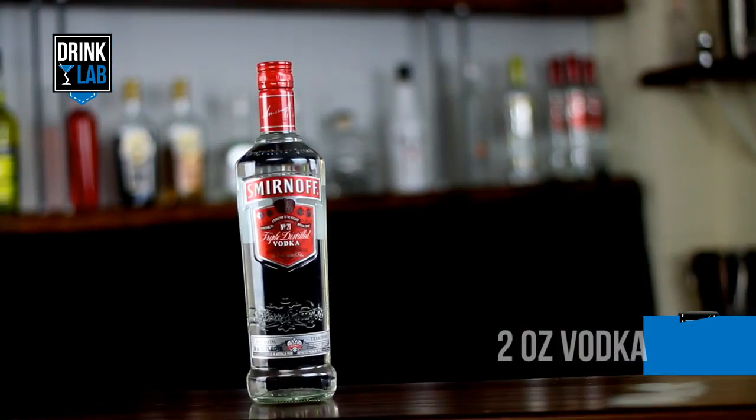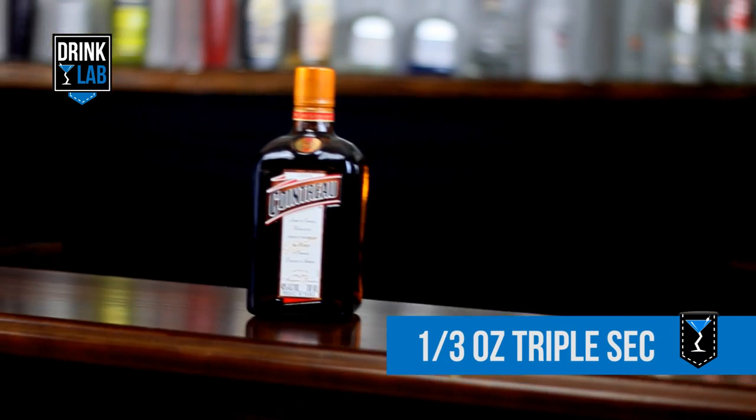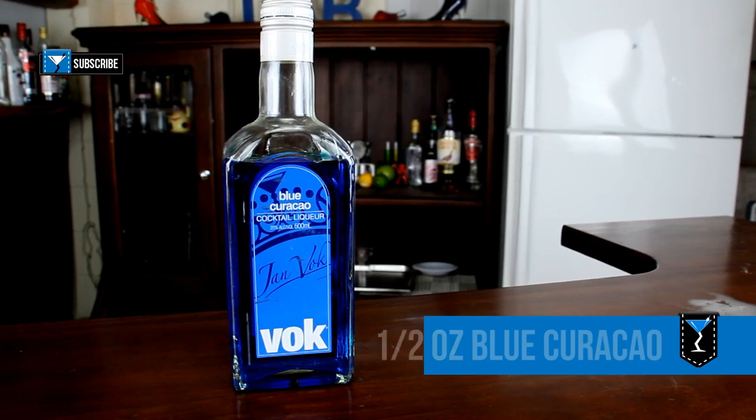To make a Blue Monday Cocktail you need 2 ounces of vodka, 1 third of an ounce of triple sec, and half an ounce of blue curacao.